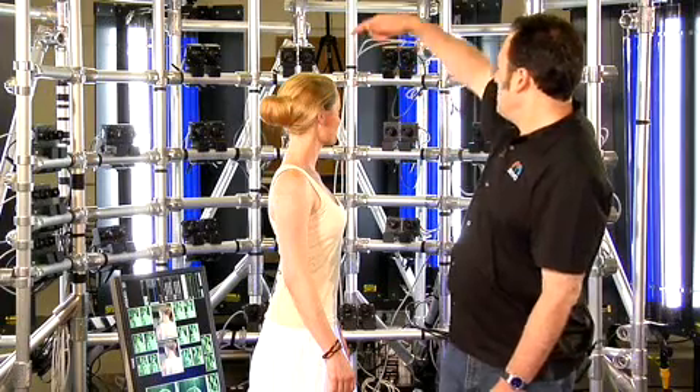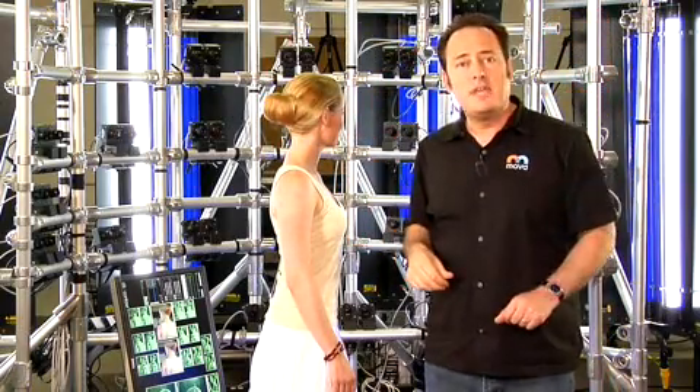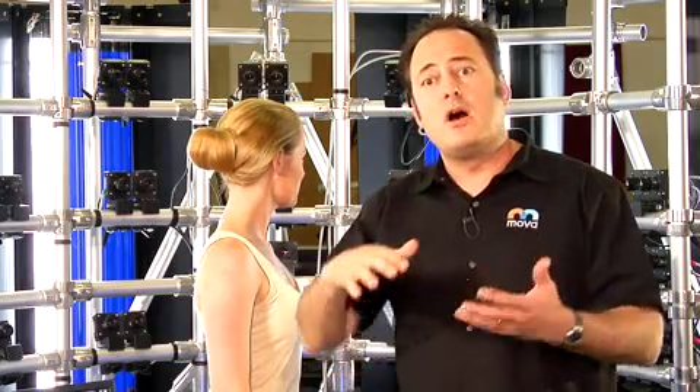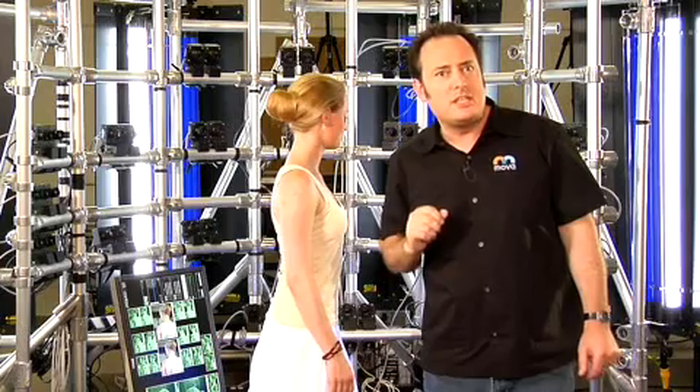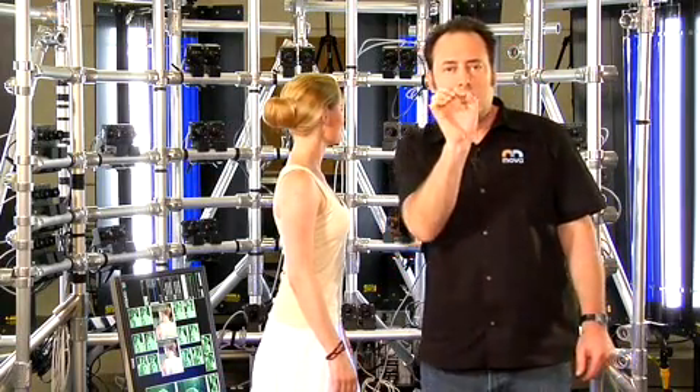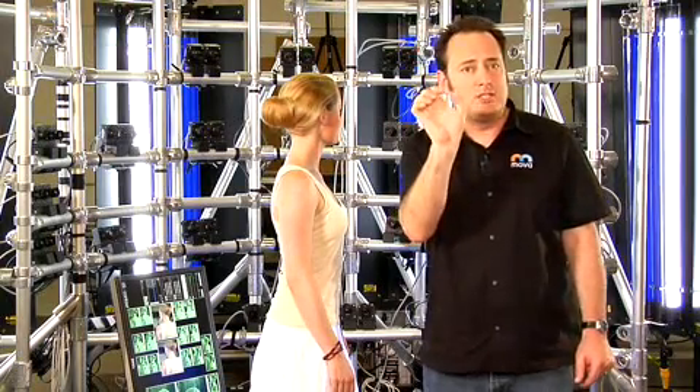After we apply the makeup to the performer, we place her within the view of many cameras. In this case, we have 44, all looking from different angles. Behind the cameras are specially designed fluorescent fixtures. These fixtures flash on and off 90 to 120 flashes a second. Now, above about 80 flashes per second, the human visual system can't see flashing. So to us, the set appears perfectly lit, like any other set would. But to the cameras, they see something very different.